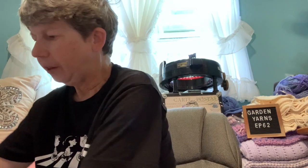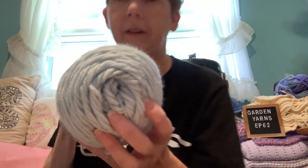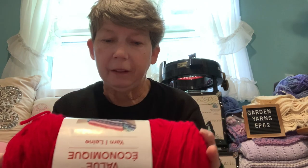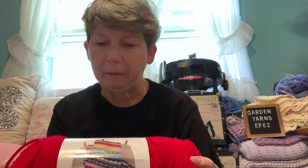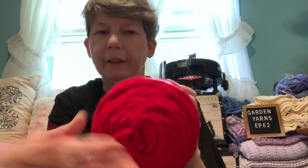My other shopping — I did get this today at Michaels. I also picked up red, I think it's called bright red. This is 354 yards, 7 ounces or 198 grams, and it recommends a 5.5 millimeter crochet hook. Very pretty color, so I got those.